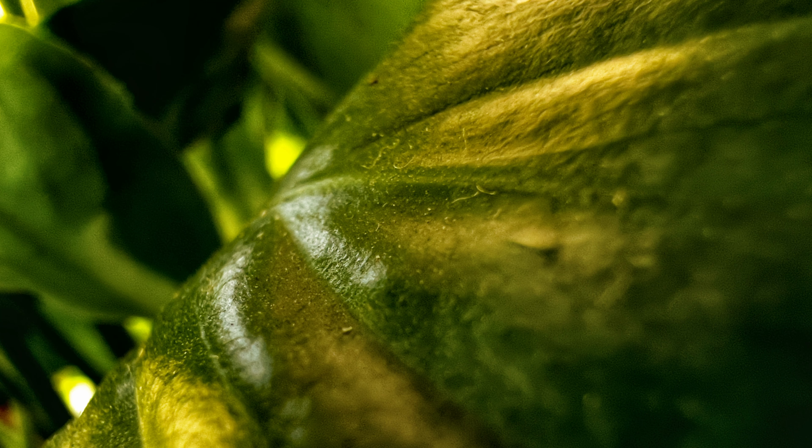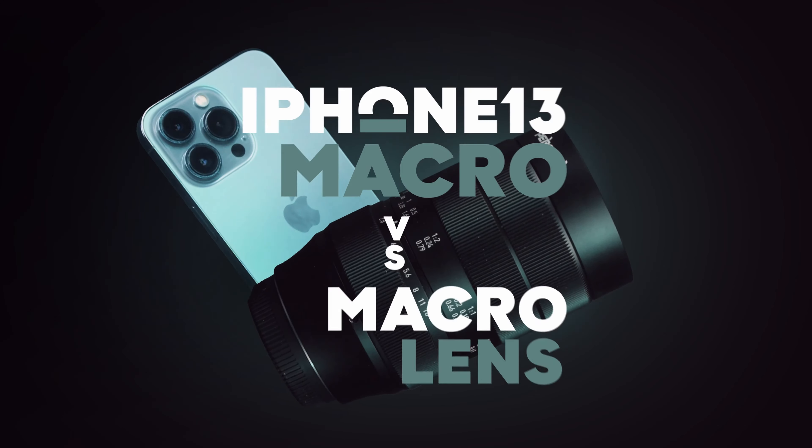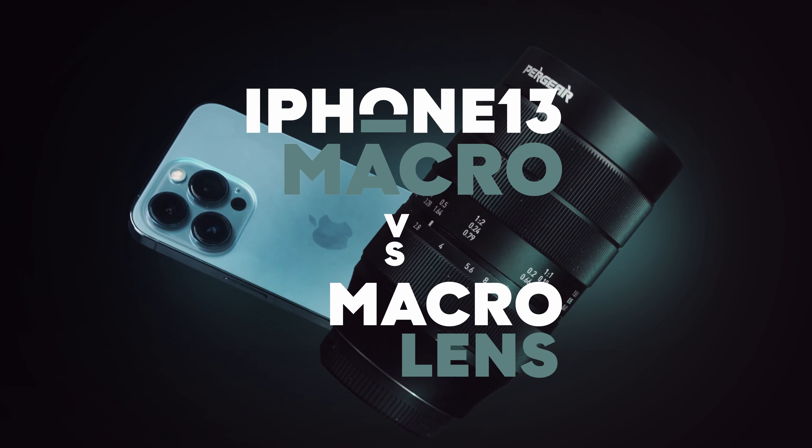The iPhone 13 Pro is the first iPhone that has a macro camera lens integrated. I'm actually excited to try it out and see what kind of photos and especially videos I can get with it. And if it is good, I'm going to compare it to a macro lens that is mounted on my cinema camera. Unfair? Well, let's find out.